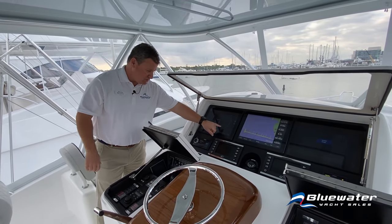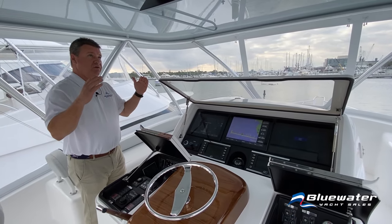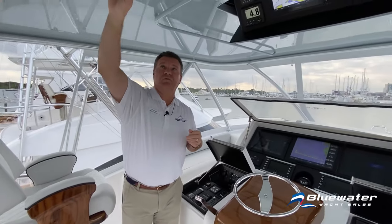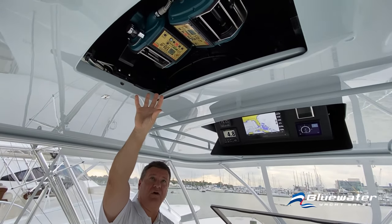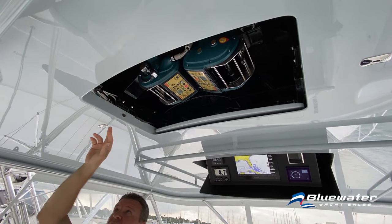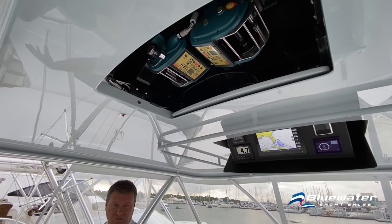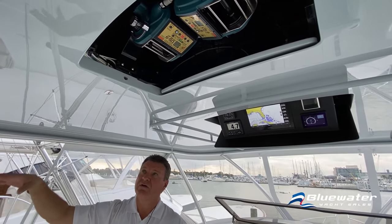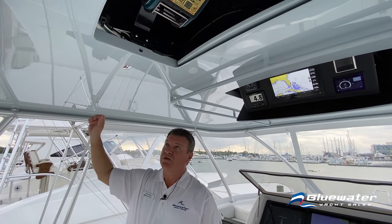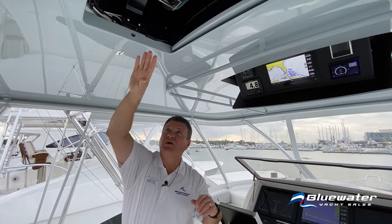AIS shows that Bella is right over here close to us. Up in the overhead are electric teaser reels. Viking has started running the teaser line through a little fairlead, out through a grommet, and back into the ocean, so you can grab the line and yank it if you have a fish behind your teaser — easy to yank either teaser without reaching up into the box.